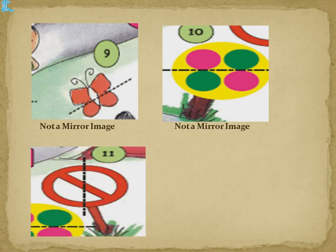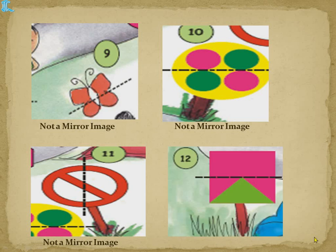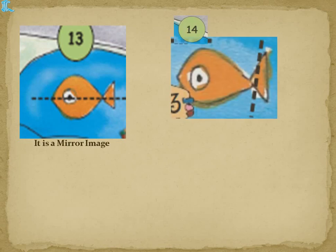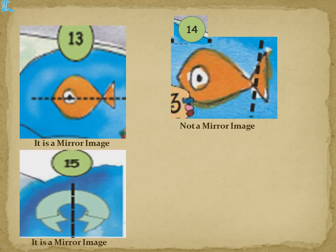The 11th shape — when you place a mirror here, there is a shorter portion on one side, so the other side also gets shorter and the longer part does not match. So it's not a mirror image. The letter shape — when you keep a mirror here, you get the pink portion in the mirror, but the other side has green, so that is also not a mirror image. The fish is exactly divided into half, so that is a mirror image.